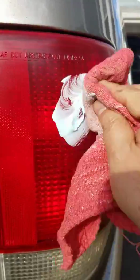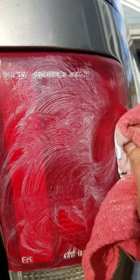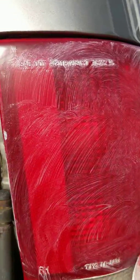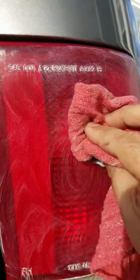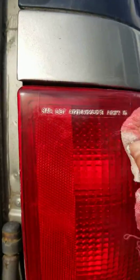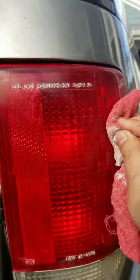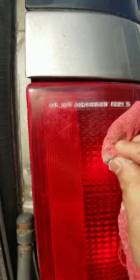I'm just going to, in a circular motion, cover the red part of the lens and just work it in, keeping on rubbing it. I'll probably rub it for about a couple of minutes. I'm still rubbing and hopefully you can see the difference here just from rubbing with the Meguiar's Mirror Glaze compound.